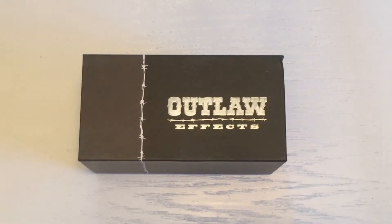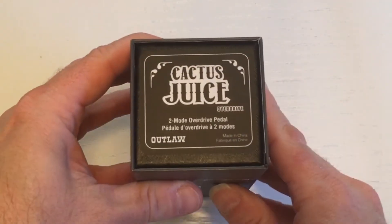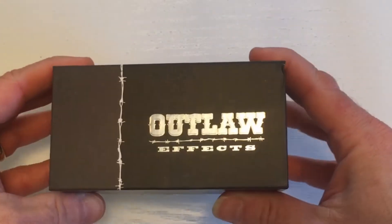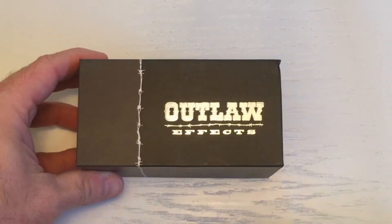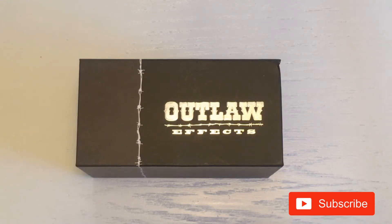Hello there, pedal people. It's Pedal Guy here, and today what we're going to do is we're going to unbox the Cactus Juice 2-Mode Overdrive pedal from Outlaw FX. Before we get started, please take a second to subscribe to our YouTube channel so that you can stay up-to-date with all of the great video content that we will be releasing this year and of course have released in the past.